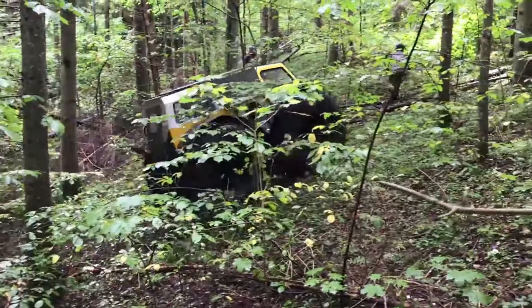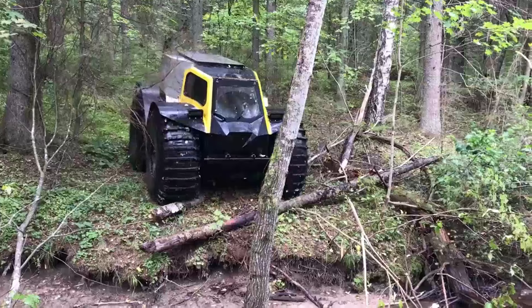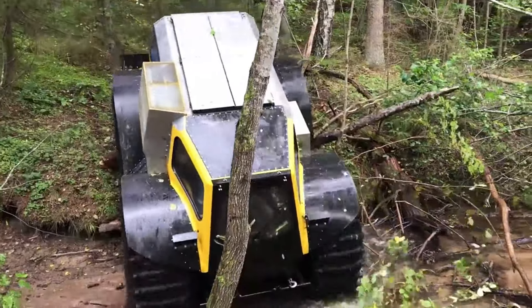There are no brakes either. The all-terrain vehicle stops due to the so-called reverse motion — the hydraulic motor stops supplying oil for movement. Without leaving the cabin, you can adjust the pressure in each wheel.